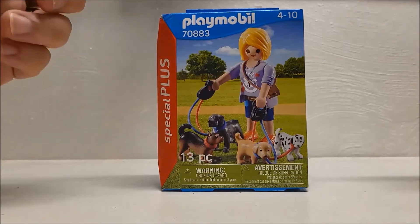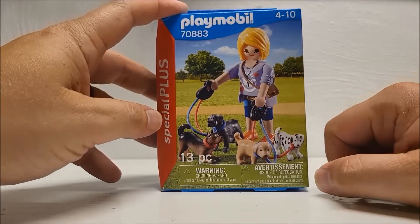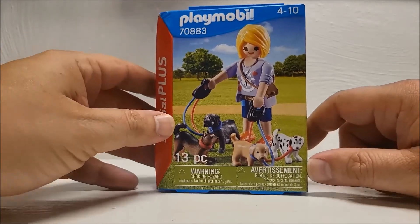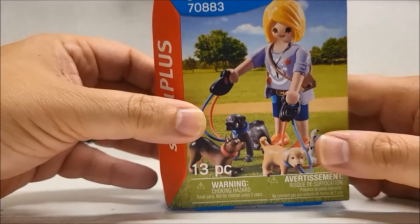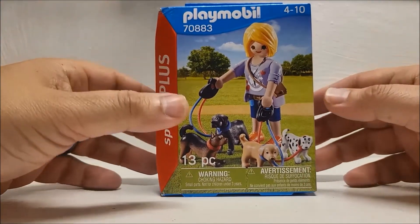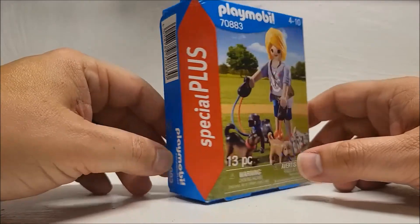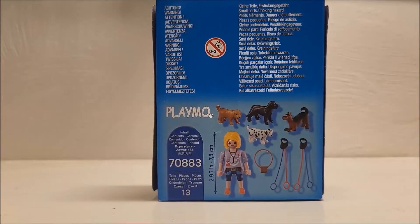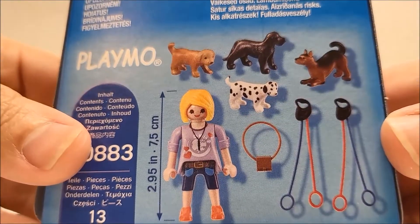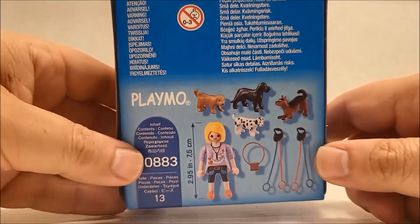Looking at the front image, we have a somewhat beat-up box, but that's why we have no problem opening this one. We have a blonde woman with a purple shirt and denim shorts walking four little puppies, and we're pretty excited to add some new puppies to our Playmobil collection. It looks like she's walking the dogs at a park. On the right is a continuation of the front image. The other side has Special Plus and the barcode. The bottom has the Choking Hazard warnings, and the top has Country of Manufacture and Origin. The backside has all remaining choking hazard warnings and all pieces photographed individually. I can't wait to see these puppies, and I like that the leashes can hold two dogs at one time — that's pretty nifty.